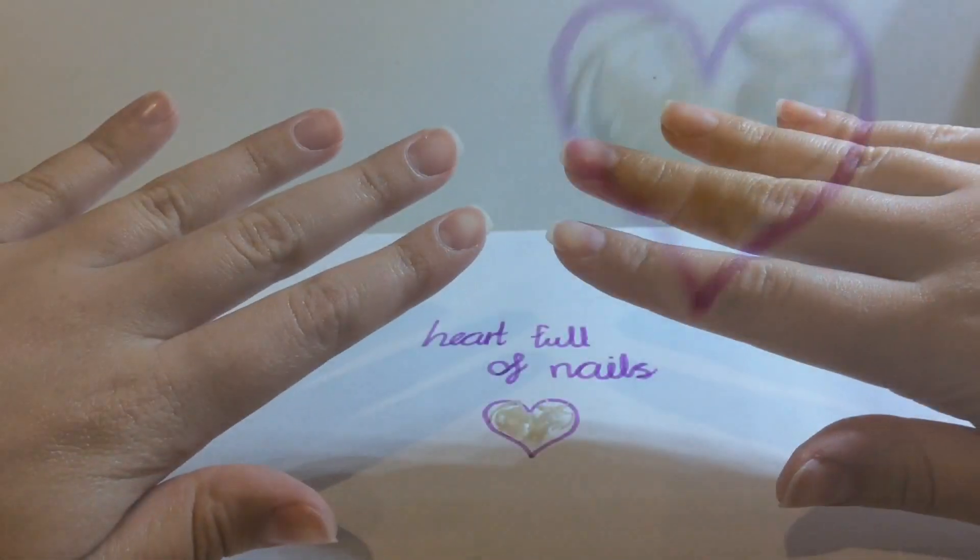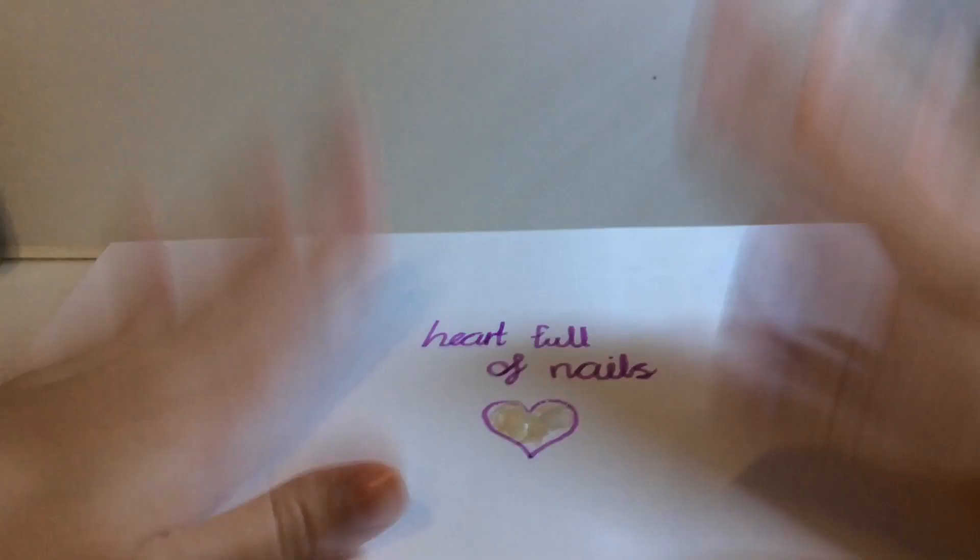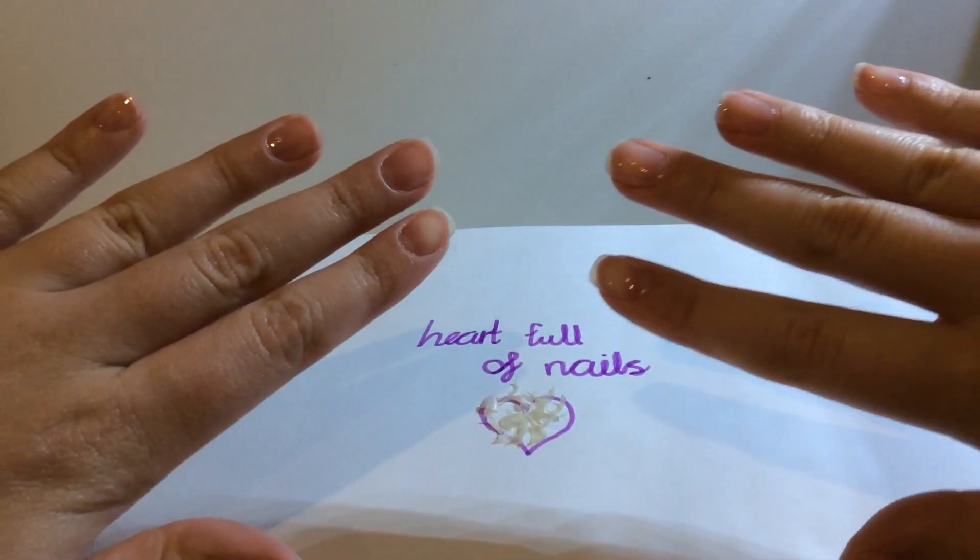Now we are going to apply the nail polish. I hope you guys enjoyed this video! Make sure to like and subscribe if you enjoyed it. Thank you so much for being here — I'll see you in another video, bye!